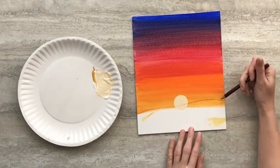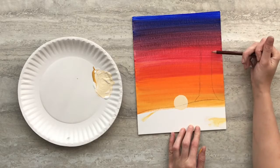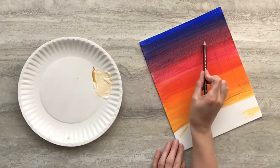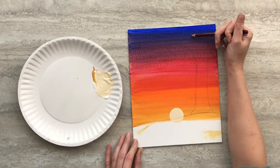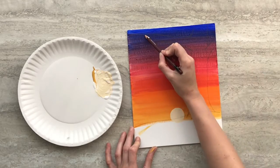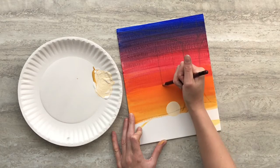Now it's time to draw our scene. Start by drawing the ground and a large tree that goes off your canvas. Don't forget to draw some branches that stem out from the tree's trunk. For this design specifically, you're going to want to make sure that you have a large branch that sits above the sun so that you can draw the tree swing dangling down from it.